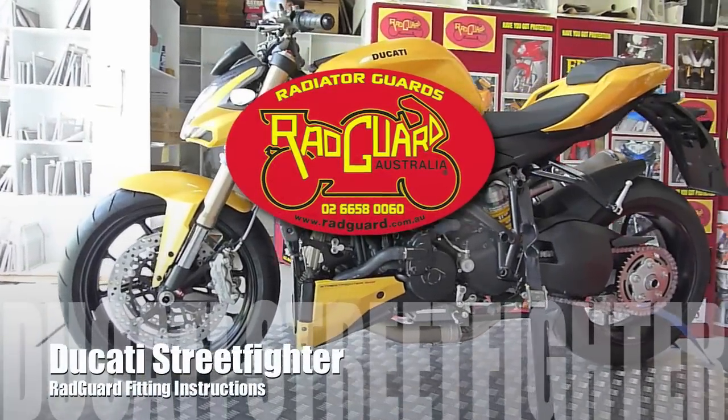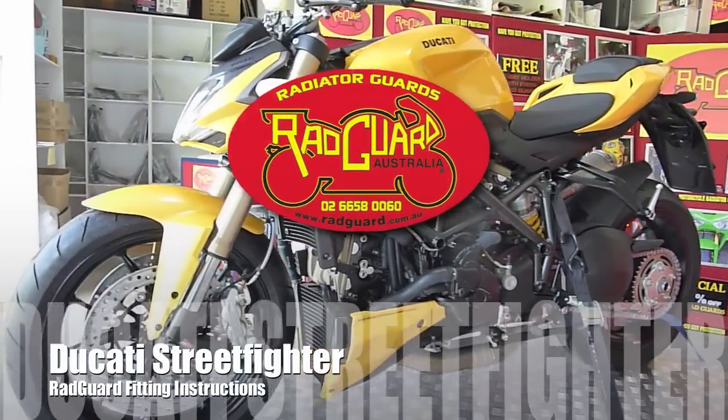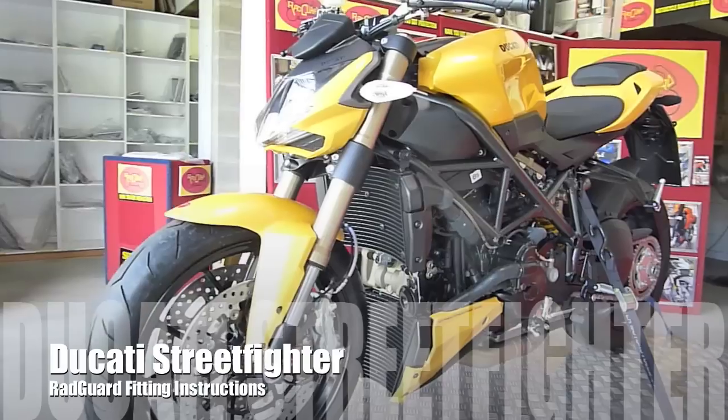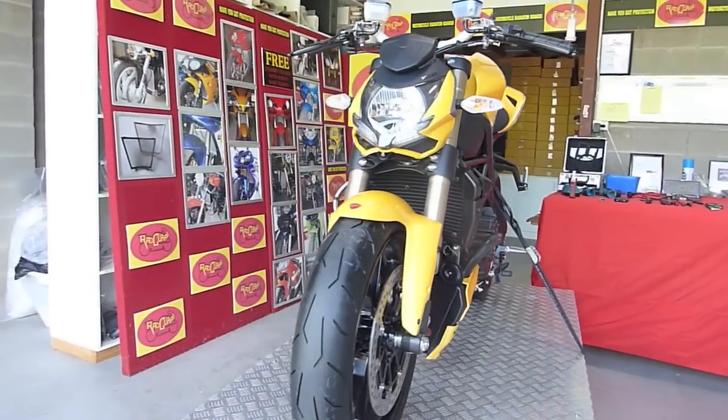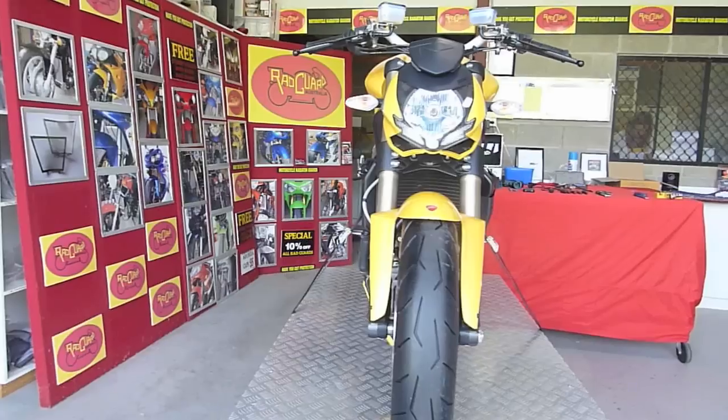Hi guys, this is Mike from Redguard. Check www.redguard.com.au for our selection of radiator guards and a range of accessories. All our guards come with a transferable three-year warranty and are delivered worldwide.